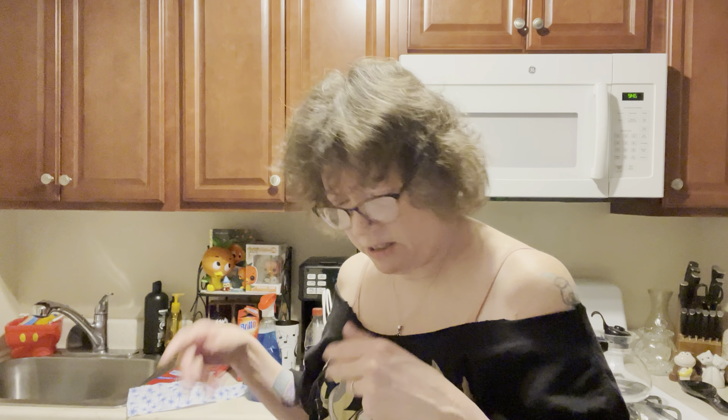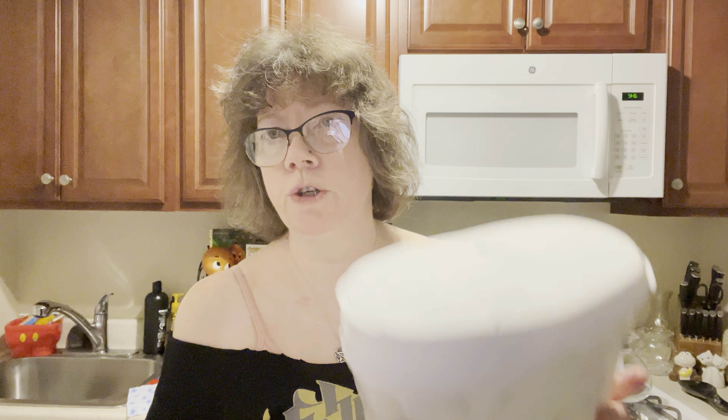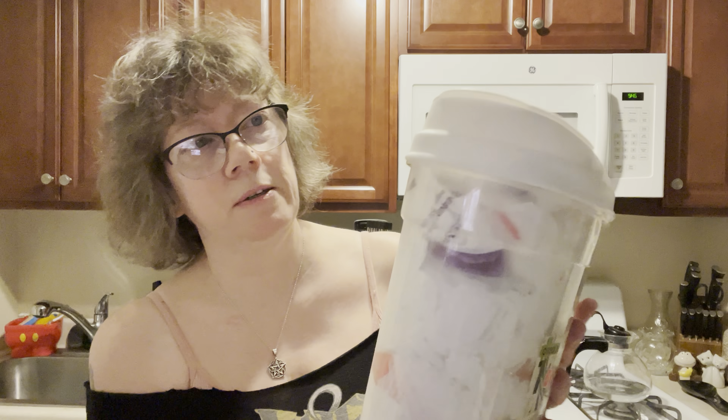My husband brings home little plastic bags, and I have a load of them. Let me show you what I do with them. This is a cereal storage and food storage container — a cereal server. I bought this many years ago and I paid $2.99 for it. What I do is I have little plastic bags in it, so it's easier — you just pop this open and take out a plastic bag.